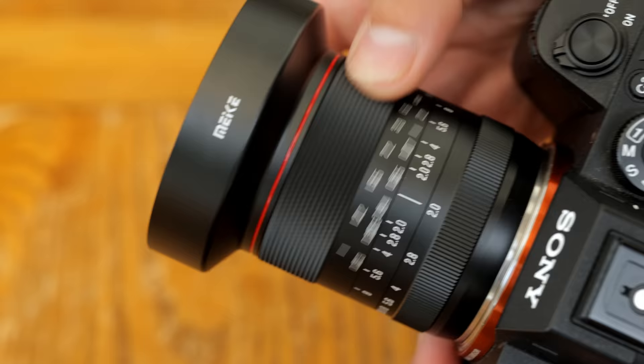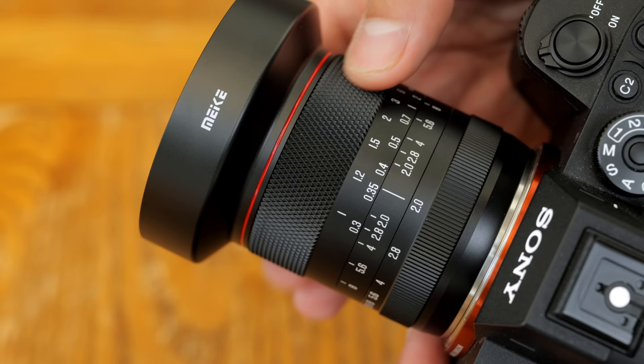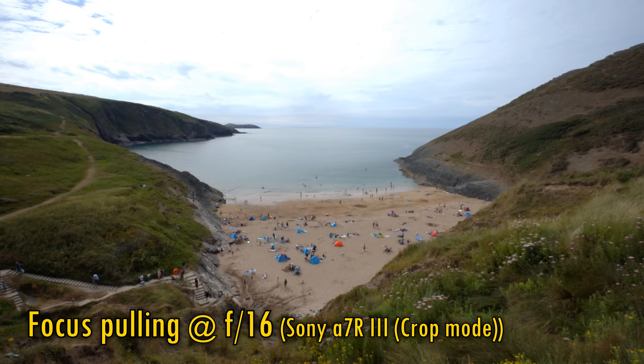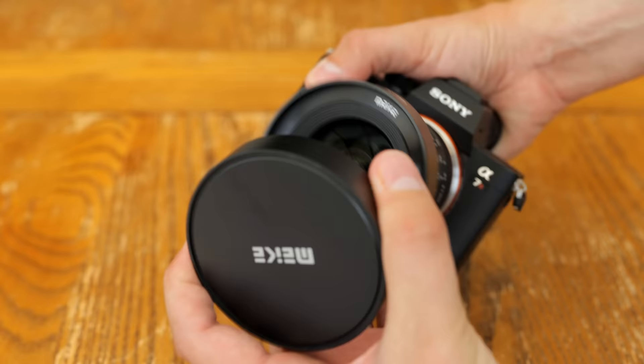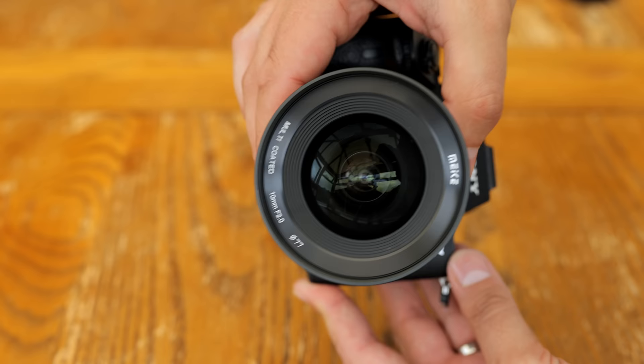Then comes the manual focus ring — it too turns extremely smoothly with plenty of precision. When shooting at such an extremely wide angle, manually focusing this thing is a cinch, and its rough metallic texture is certainly distinctive to your fingers. A nice feature is that the lens doesn't seem to display any breathing as you focus in and out, which is again useful for video makers. Usefully, the lens comes with a 77mm filter thread — incredibly beneficial for landscape photographers and video makers. It also comes with a soft fabric pouch and a plastic lens cap which fits very snugly over the front.